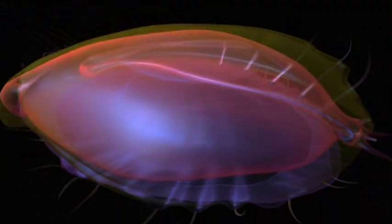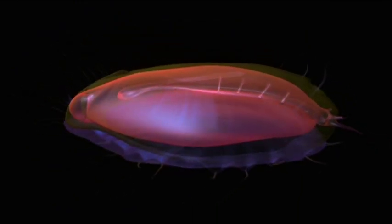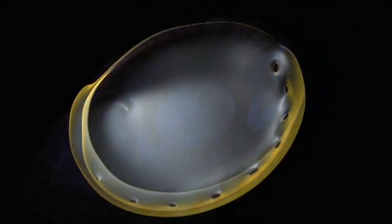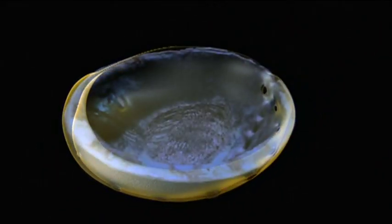Covering the vital organs is a fold of skin called the mantle. It's the mantle that secretes the trademark body armor of so many mollusks: the shell.